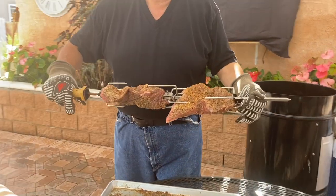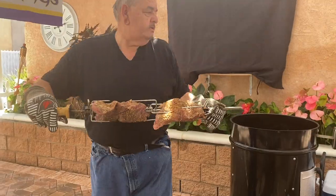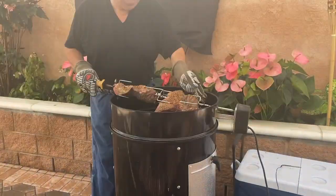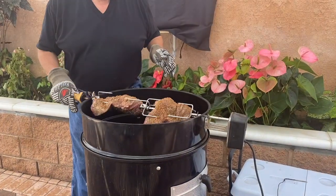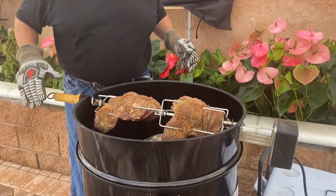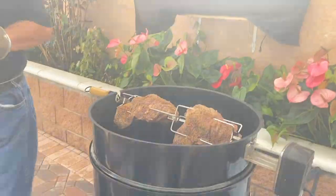Alright guys, let's get the magic going! Here we go — the tri-tips are going into the rotisserie. And there she goes; now we're going to get it started.